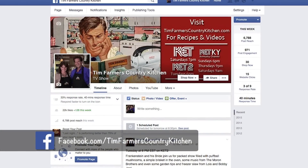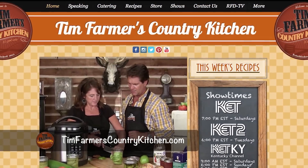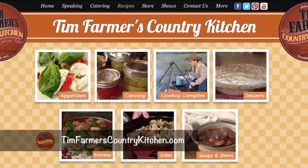We've got a bunch of recipes for you to check out — cowboy cooking and otherwise. Check out our Facebook page, Tim Farmer's Country Kitchen, and like it. Also check out TimFarmersCountryKitchen.com for all the recipes we've had over the years. And remember, it's all about good times, good friends — pineapple upside-down cake, guys. Good eats!